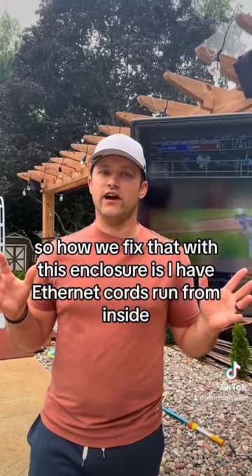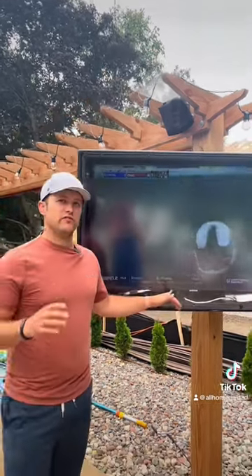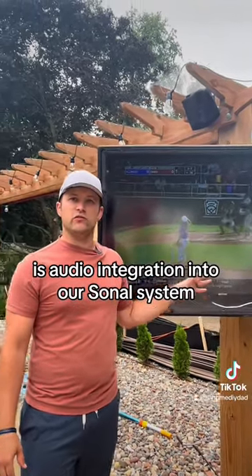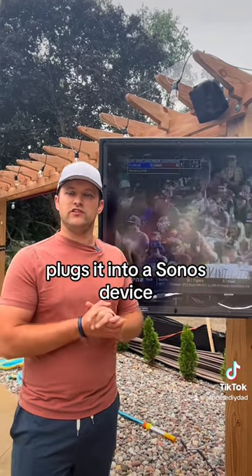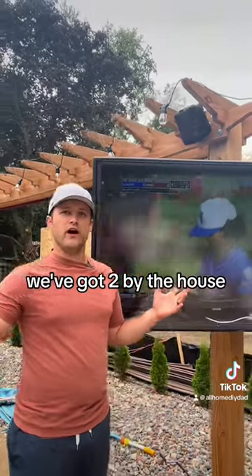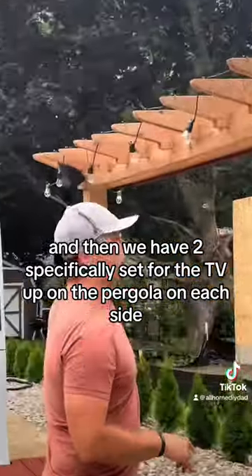How we fix that with this enclosure is I have Ethernet cords run from inside from my streaming device, and also connected from that streaming device is audio integration into our Sonos system. It takes the audio output and plugs it into a Sonos device, which then connects to all of our outdoor Sonos speakers. We've got two by the house and then two specifically set for the TV up on the pergola on each side.